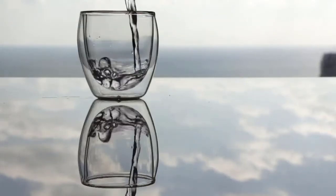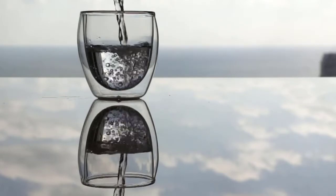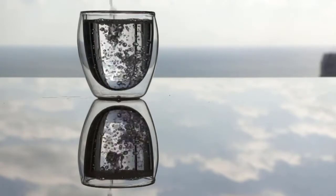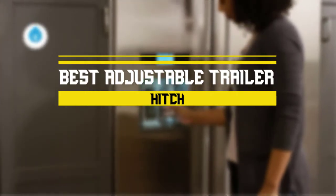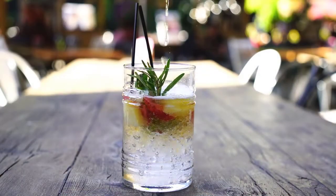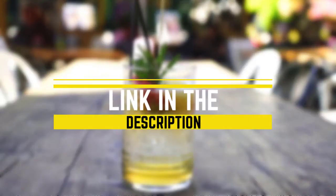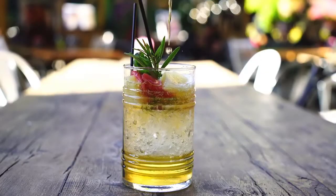Trying to find the best refrigerator water filter? Drinking clean and treated water is essential for life, which is why you need to invest in a water filter to get rid of contaminants in tap water. Today, we'll take a look at the best refrigerator water filters you can buy right now. This list is based on personal opinion to help you find the right one for your needs. To see the most up-to-date prices and find out more information about these products, check out the links in the description below.